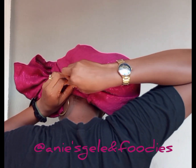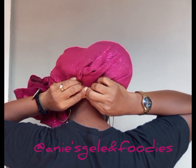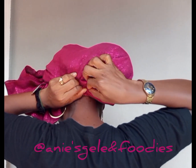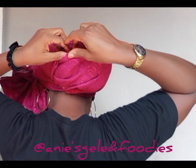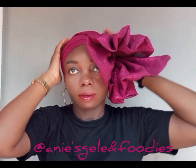Then I'll shift my hand again — arrange and secure. Once I'm done securing, the next thing is to arrange the back. Where I'm supposed to tuck in, I'll tuck everything in there to be neat.